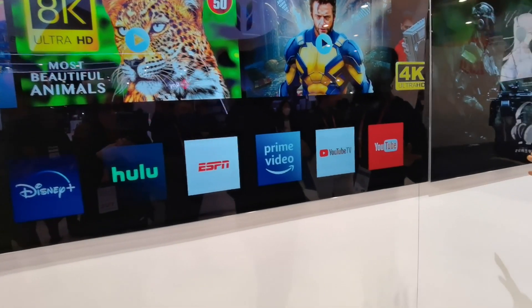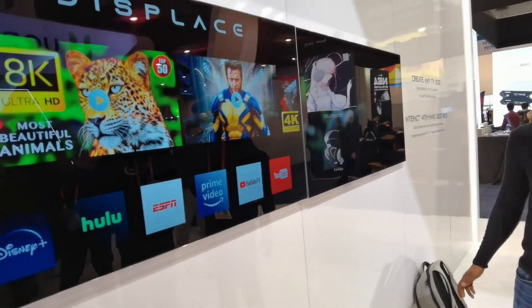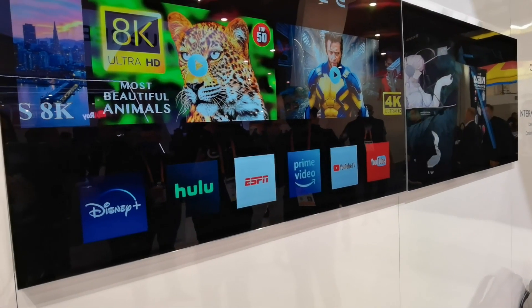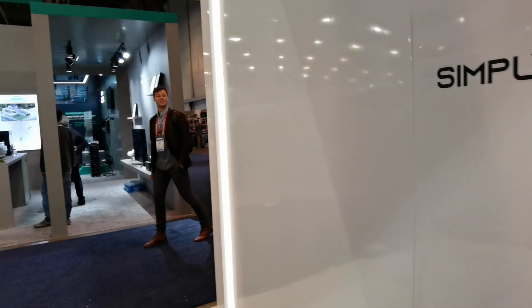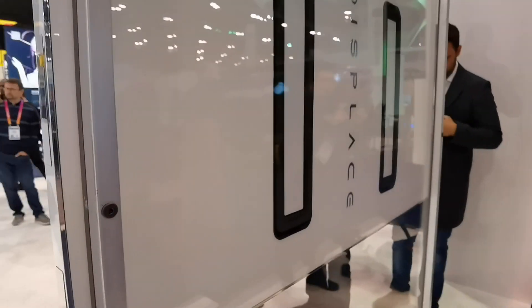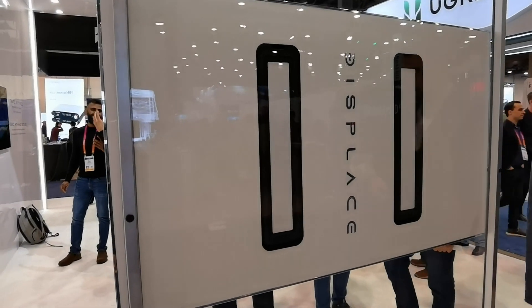Is this television modular? Yes — you can actually put multiple 55-inch TVs together and form any size TV. The reason we created that is because imagine buying a 110-inch TV: you need someone to deliver it and someone to install it on your wall. But with these displays, you can buy four of them, put them in different rooms, and when you have a backyard party, just put them together.